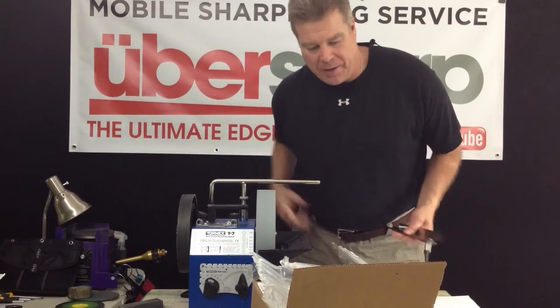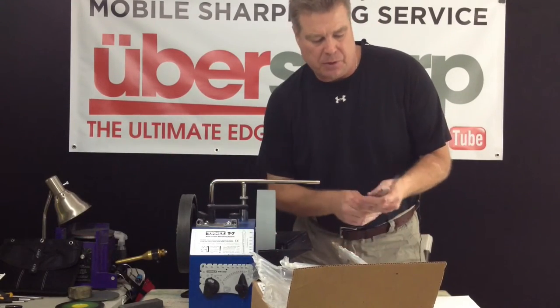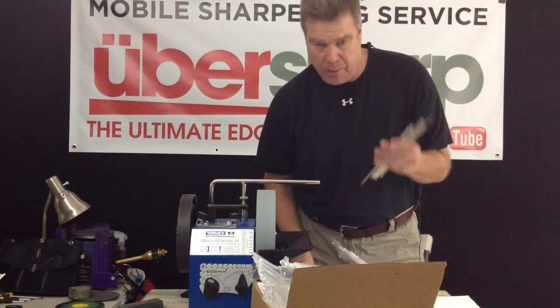Hi, welcome back to Ubersharp. Today I'm shipping off some surgical bone chisels that I've just sharpened.